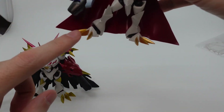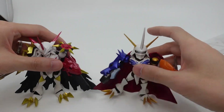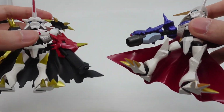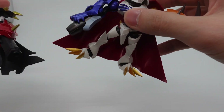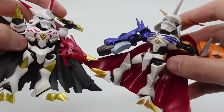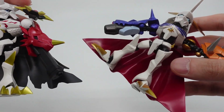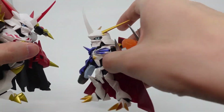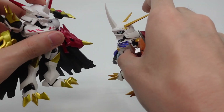The original Omnimon just has straight, pointy toes. For the leg armor, there is gold paint on the Alter S here, whereas the original is just plain on that side — but on the other side, the Alter S has the gold paint and the original is just white. The head has a little bit more detail on the Alter S — there's red and white here, whereas the original Omnimon has a white point with gold, and a little bit more paint detail.